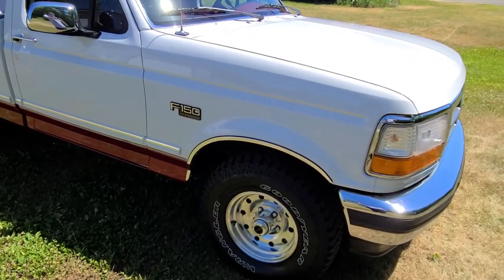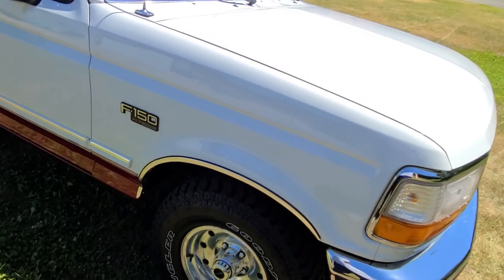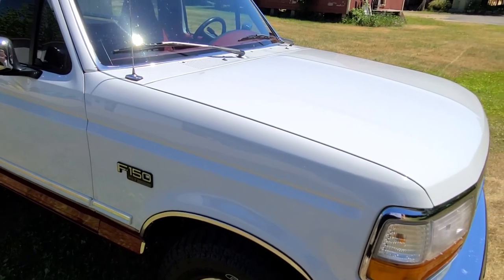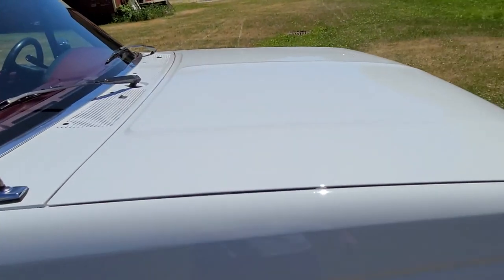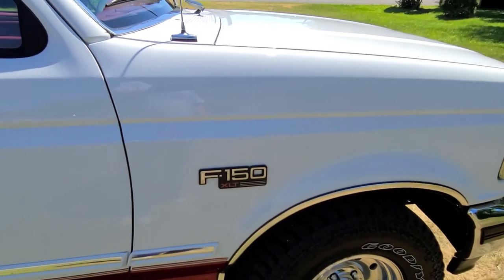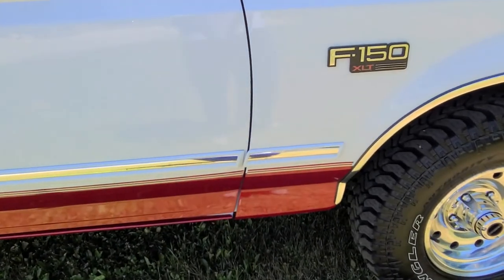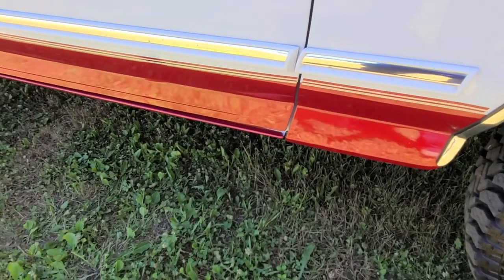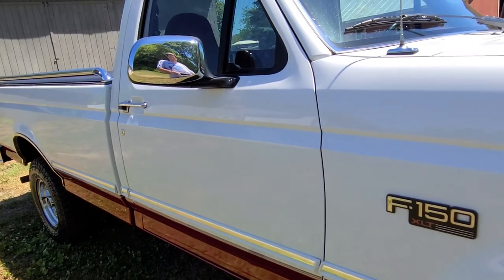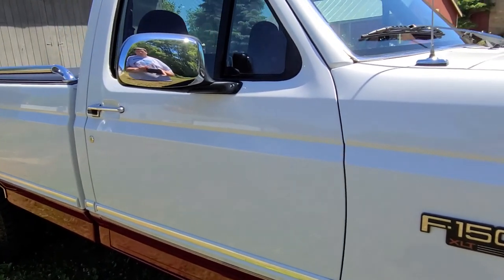95% original paint. The paint has been clayed, polished, and waxed with Pinnacle Silver on, a Carnauba wax. It's pretty awesome — it actually makes white super glossy, which is pretty hard to do. The truck just took a light polish with a polish pad and Pinnacle's swirl remover product.